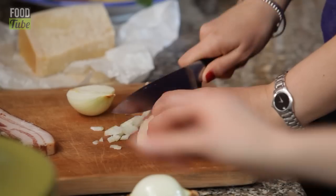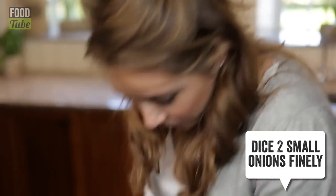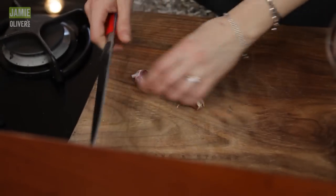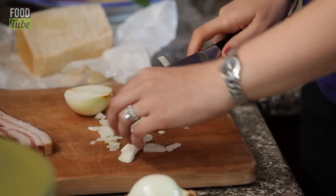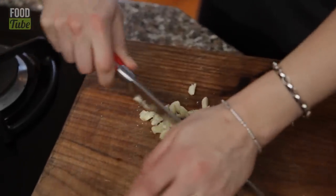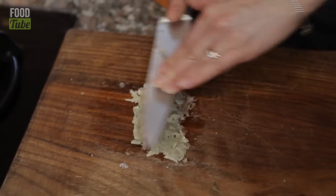Onions, garlic, and tinned tomatoes are your base. My trick with garlic is I put a bit of salt on it and it releases all the juices. Look at all that moisture — that's the salt that's released it, which makes it really easy for you to crush with a flat blade.